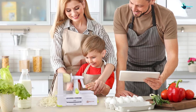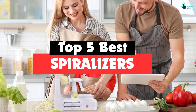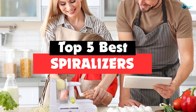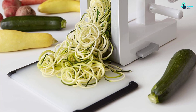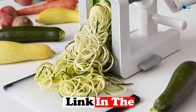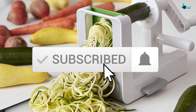Hey guys, in this video we're gonna be checking out the top 5 best spiralizers available on the market for their true quality. I made this list based on my personal opinion and hours of research, and have listed them based on popularity, quality, price, durability, user opinions and more. If you want to see more information and the updated price, you can check out the description below, and also make sure to subscribe for more reviews.